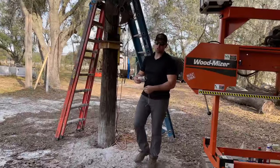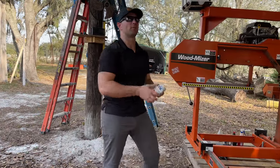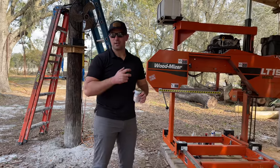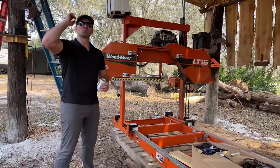We've got our guide string completely hung around the inside perimeter of the pole barn. Now we can take out our 100-foot string lights, install all the bulbs, and then we'll string them all the way around.